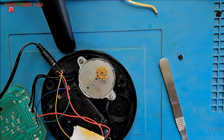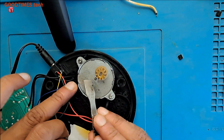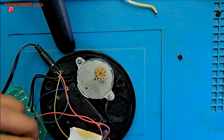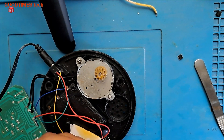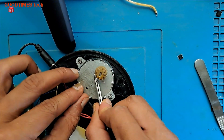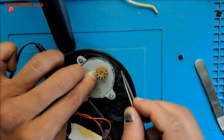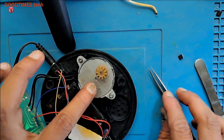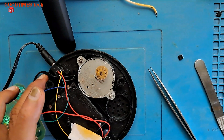Now insert it back behind — because the shaft should be moved towards the gears, we need to fix this behind the shaft, push it inside, and bend it. Now there is no noise. I have bent it, and now we need to solder it.